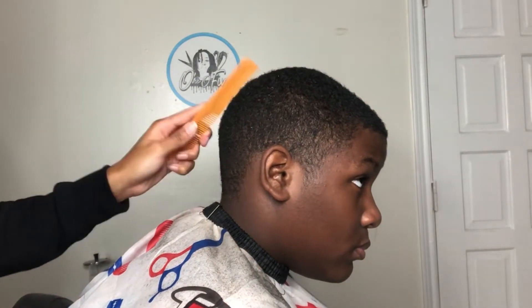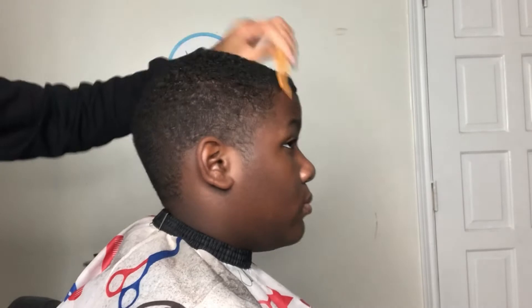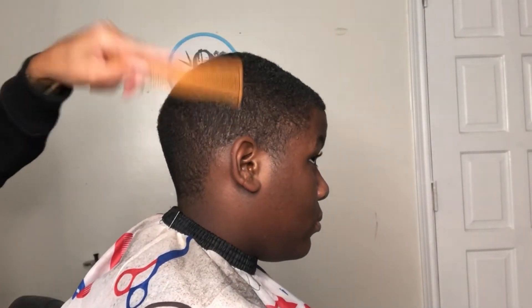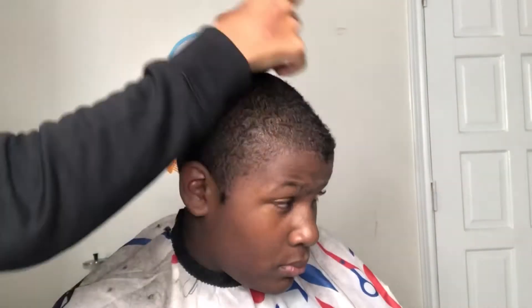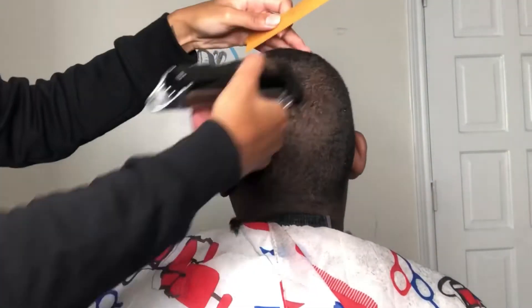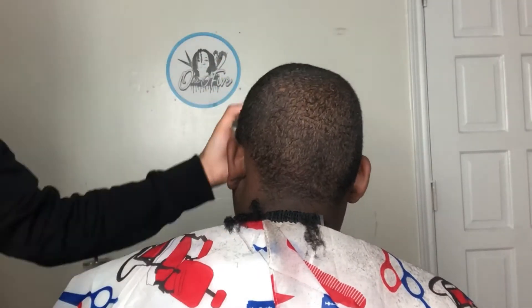All right, so to kick this one off, of course, we start by combing the client's hair down, letting everything fall in place. Right here, we're going with the bald seniors. They're all the way closed. These aren't zero gaps, so they don't cut as close, so we went in against the grain with the one on it all the way closed.